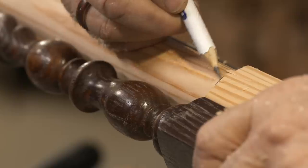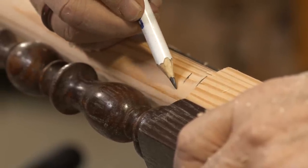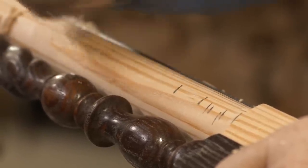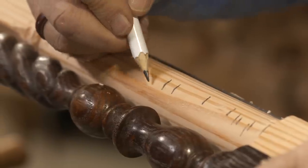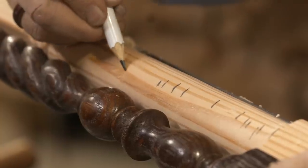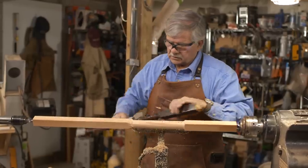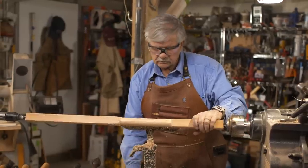This will be my low point for the bead detail here — the transition from the bead to the straight low point up to the top of that. Then the high point of this cove, the high point of that bead right there, the low point, and then the rope pattern will start right here.